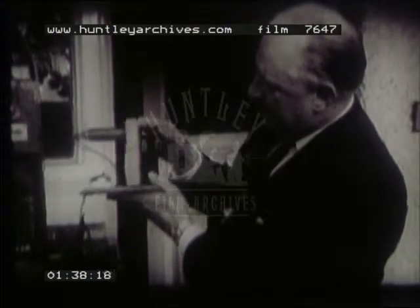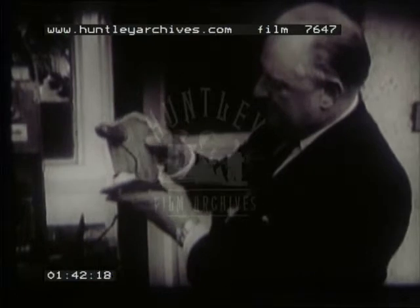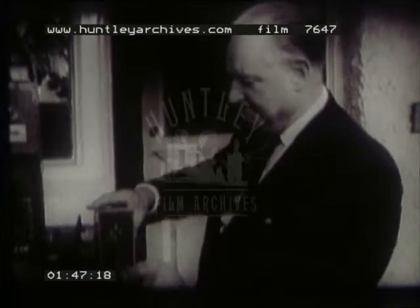In beautiful order, and of course handmade. This would have been used by Smith in St. Danswell's gardens, alongside his professional cameras.